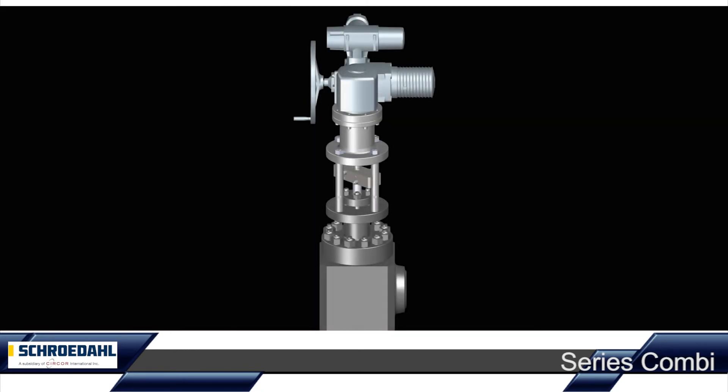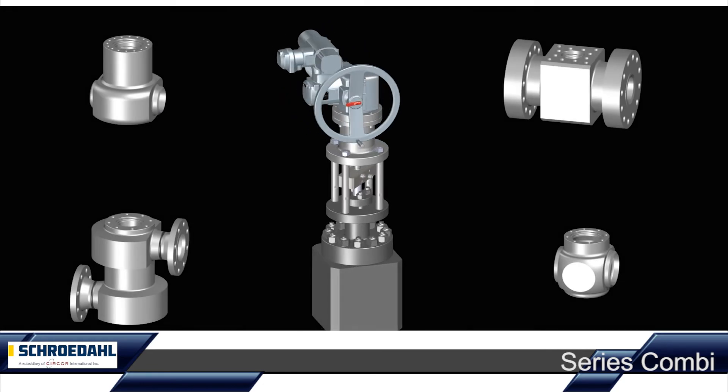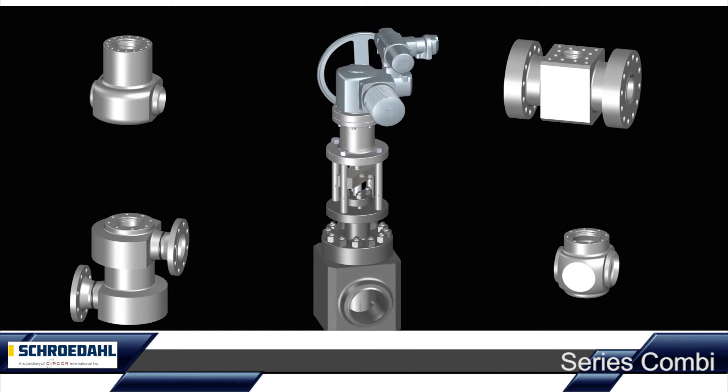The forged bodies in angle, straight-through and Z-type can be configured in a variety of nominal sizes, nominal pressures and with different connection ends, just as various actuator types are possible.